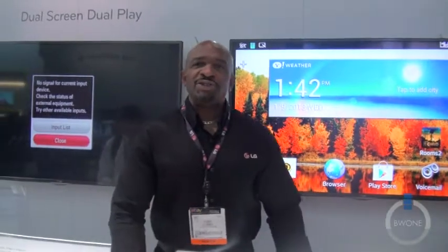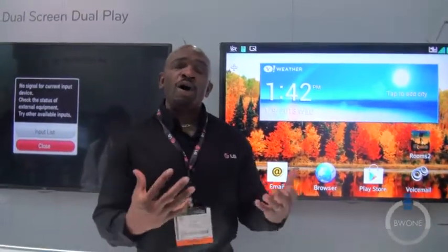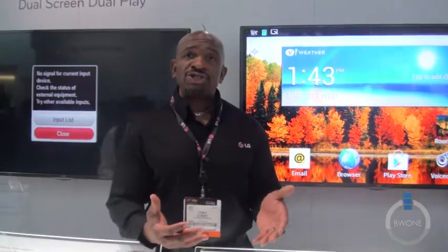This is Tony Curry at CES 2013. I'm one of the product trainers for LG Electronics. We are all about living without boundaries and about touching the smart life. We are the pioneers of true HD IPS technology, pioneers across the industry with that.